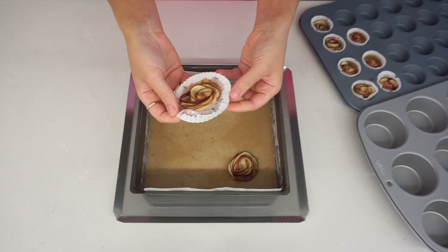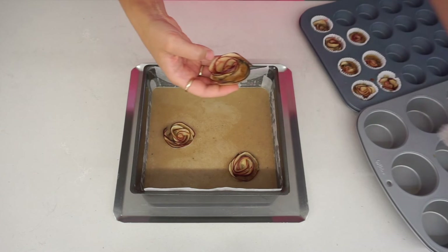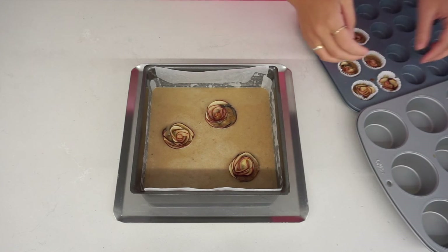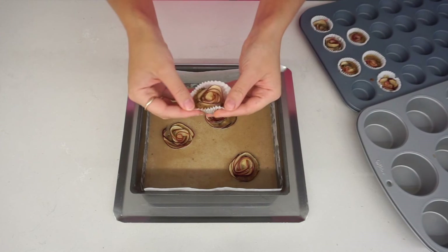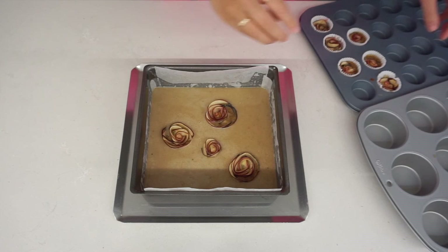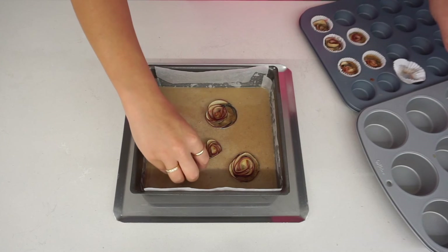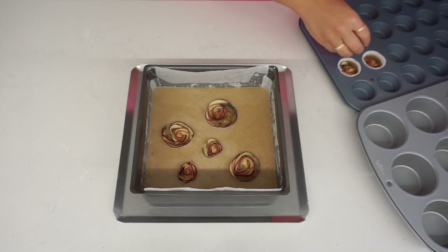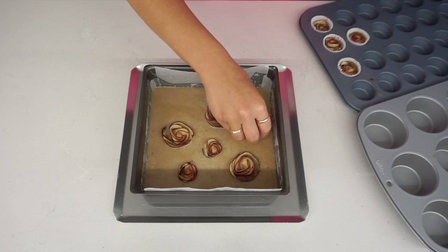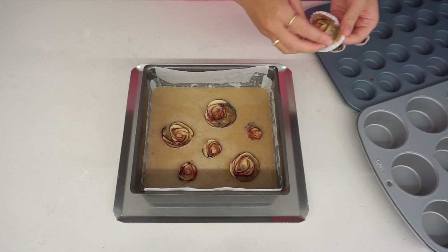This was definitely an extra step, and I'm sure there was an easier way of doing this, but I was actually happy that the roses kept their shape. So my idea is to now place the roses on top of the batter. Because the batter is so thin, I was worried that the apple roses were just going to sink, but they managed to float just on top of the surface. As I placed them on, I spread the roses on top of the cake so I've got a nice mixture of the larger and smaller apple roses. I haven't even baked it yet, but I really liked the look of it.